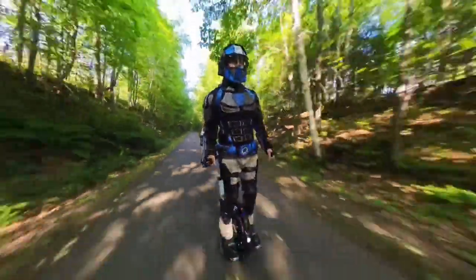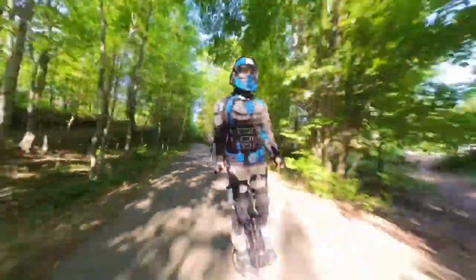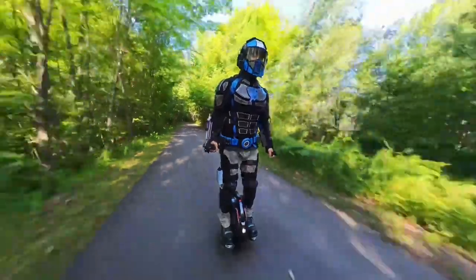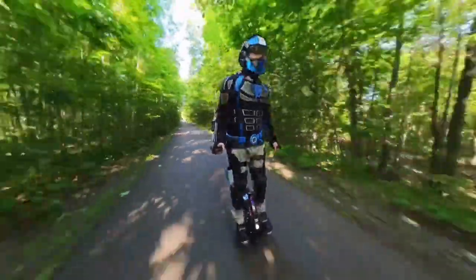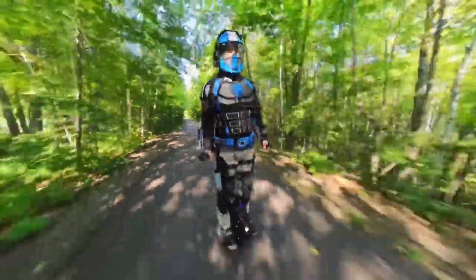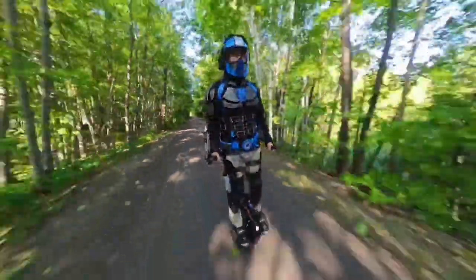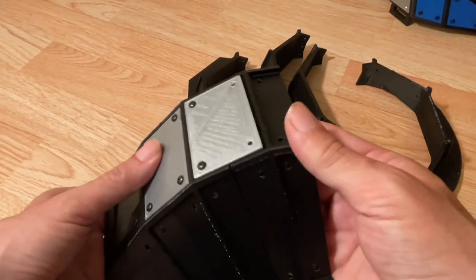The titanium will definitely repel handgun rounds easily, but will the nylon base layer and padding be strong enough to hold together during impact? We'll find out. Before testing it, I first want to thoroughly field test the helmet to see if any design changes might be necessary before making the titanium panels, since they're expensive and difficult to cut. So for now, the plastic panels will be fine for basic crash protection and testing.